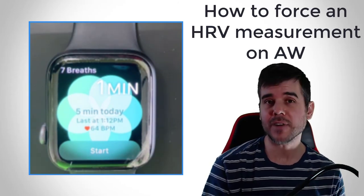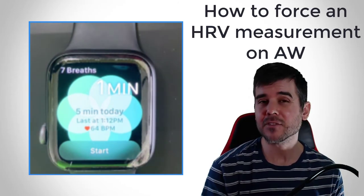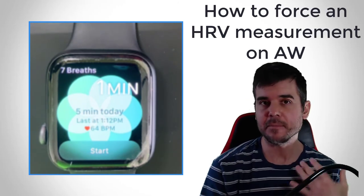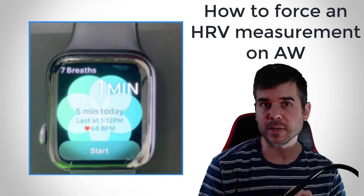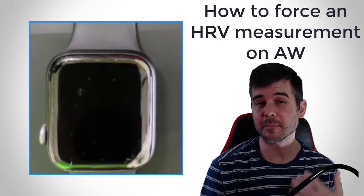You can do anywhere from one to five minutes. Taking this measurement should initiate an HRV measurement. Keep in mind: keep still and follow the breathing pattern while you do this in order to ensure that you get the measurement.